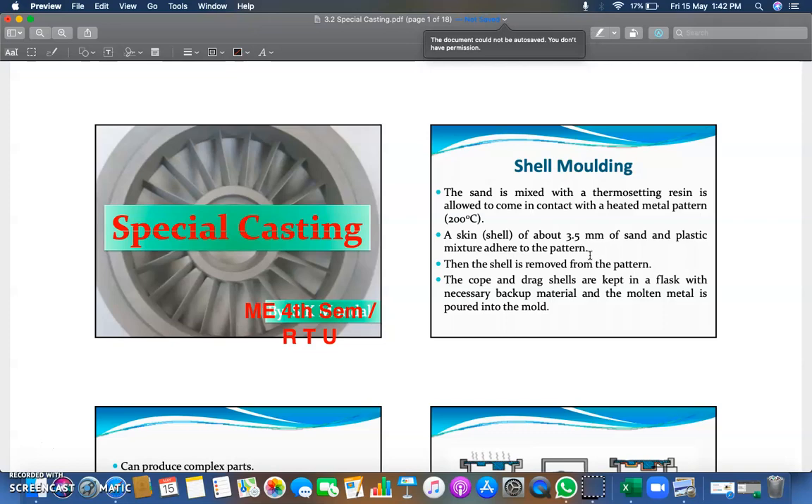When removing the pattern from the mold, there should not be any sticking. To prevent this, a skin of 3.5 mm of sand and plastic mixture is attached. Then the shell is removed from the pattern, and the cope and drag shell are kept in a flask with the necessary backup material.